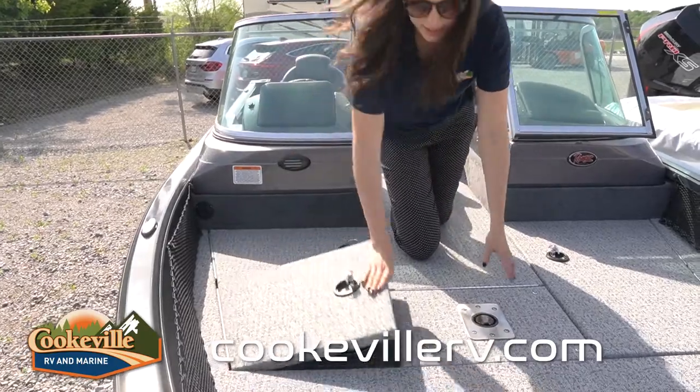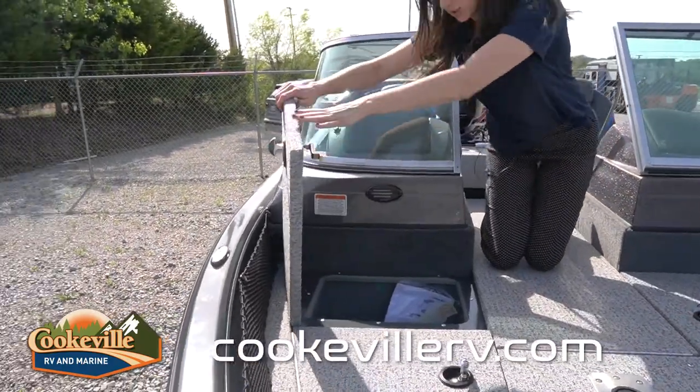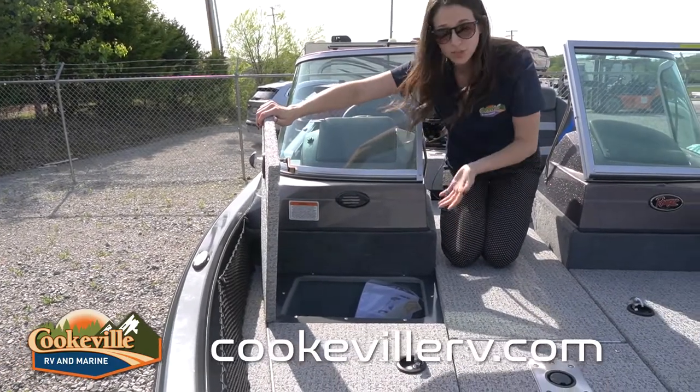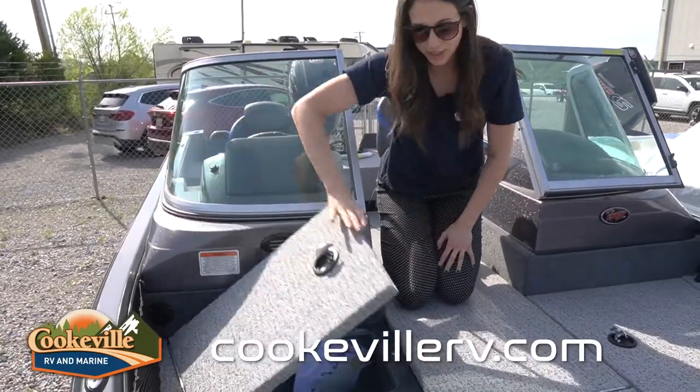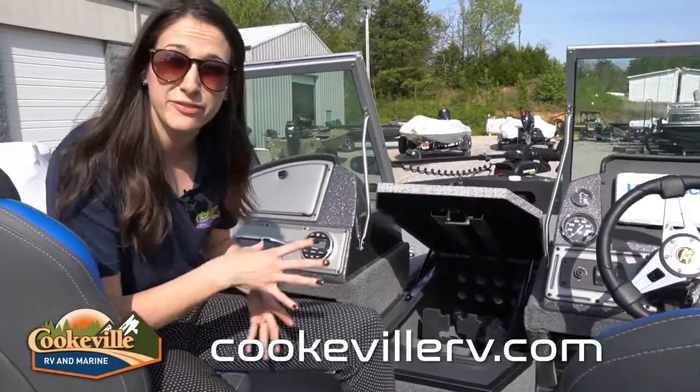Moving up to my right, there's another smaller compartment — good for life jackets or anything you need. And here, right in front of the driver console, is what appears to be another live well, which is super convenient. They have multiple live wells with areas for aerating inside, and they all lock.